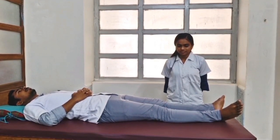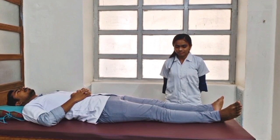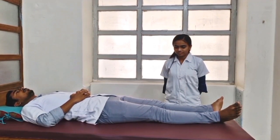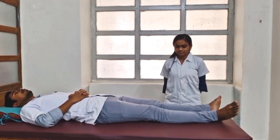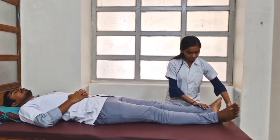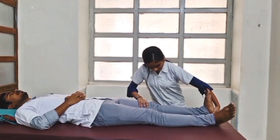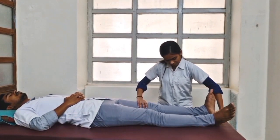Let's demonstrate the special test. Patient position: supine lying with knee extended. Examiner position: standing beside the patient. Procedure: the examiner passively dorsiflexes the patient's ankle. Pain in the calf indicates a positive Homan's Sign for deep vein thrombophlebitis.